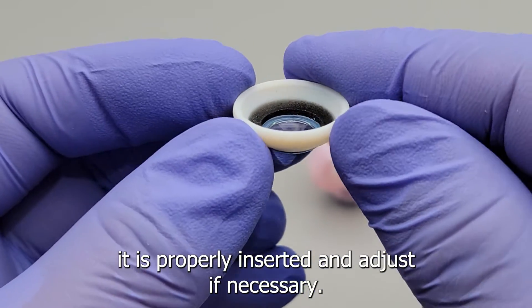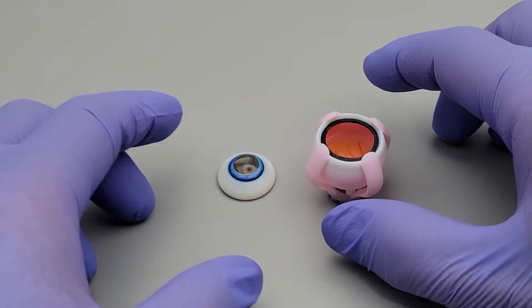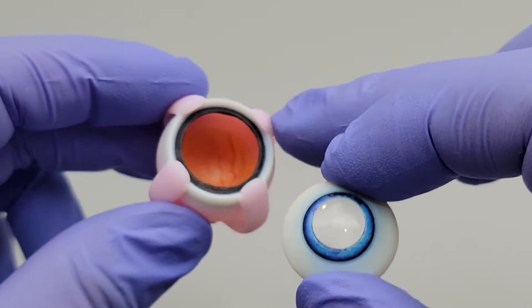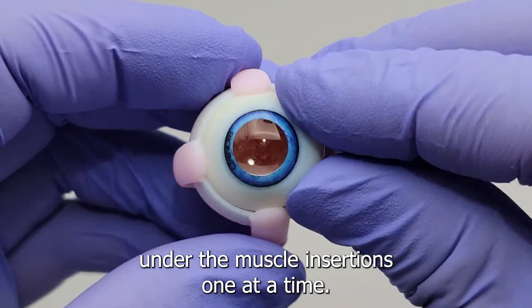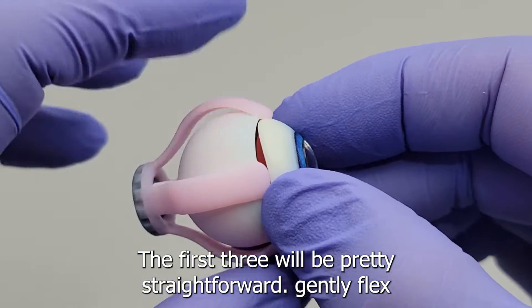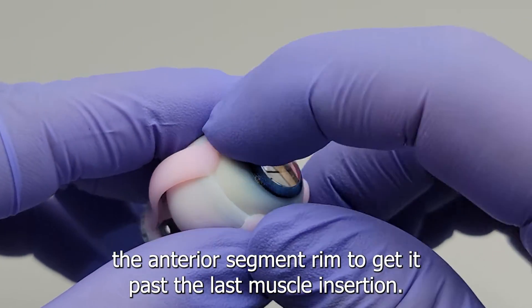Adjust if necessary — the optical element should look nice and even. The last step is to assemble the anterior and posterior segments. Insert the rim of the anterior segment under the muscle insertions one at a time. The first three will be pretty straightforward; gently flex the anterior segment rim to get it past the last muscle insertion.